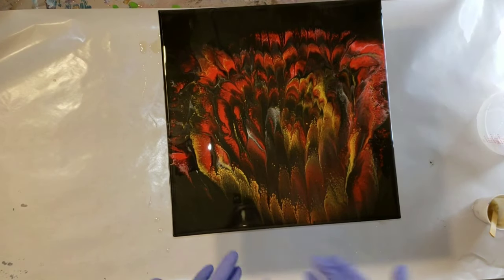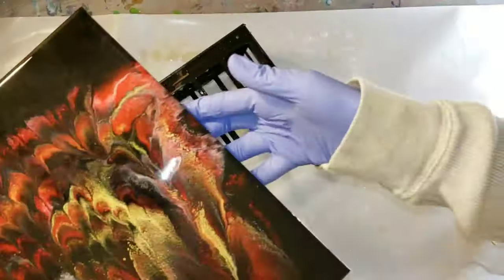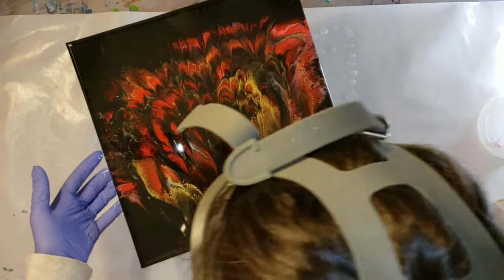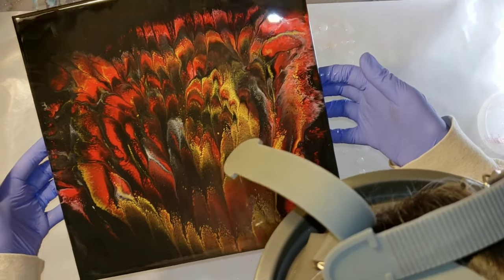Here I'm going in with my little ring light and checking for dust and debris, making sure I scoop anything out with a toothpick. I saw a little piece of dust — took my toothpick, scooped it out. Then I'm going to put it in my dust-free zone and I'll show you what it looks like when it's all dry.